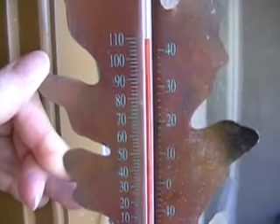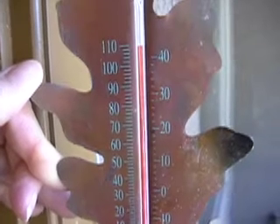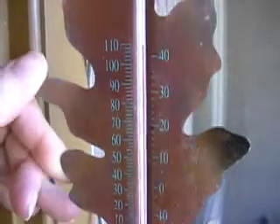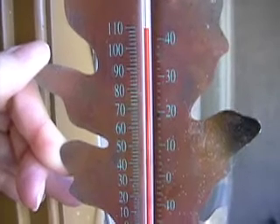Before I show you my layout, I want to show you the kind of day we're having in the desert here. It's 110 in the shade. Let's see if I can get it to show you. But it's cool because it's a dry heat.